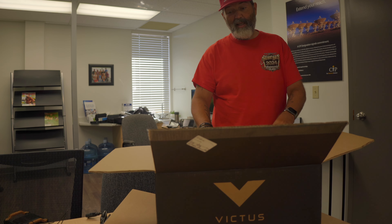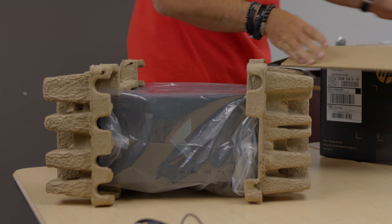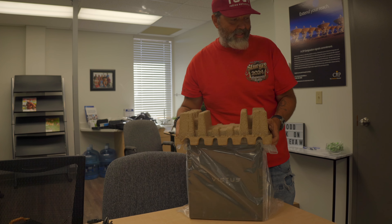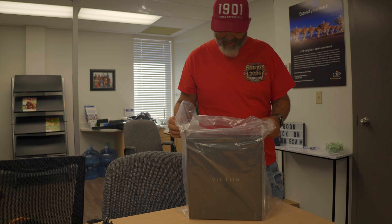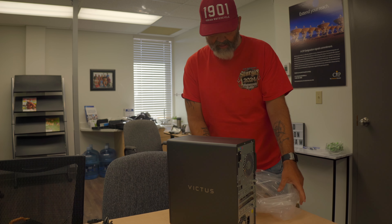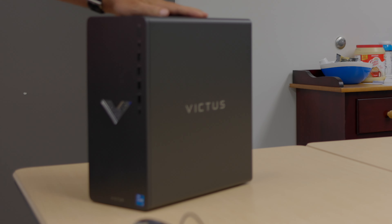I like being a controller guy. It's the 15L — this 15L unit. I like the fact that it's small, it's tiny. It's probably not much bigger than an Xbox Series X, to be honest. Let me bring my PS5 in — look at that! It's got this cool little light thing going on there.